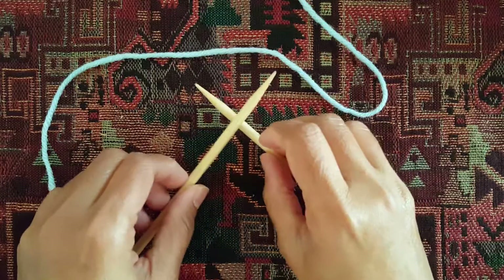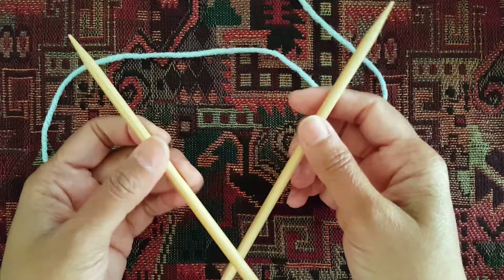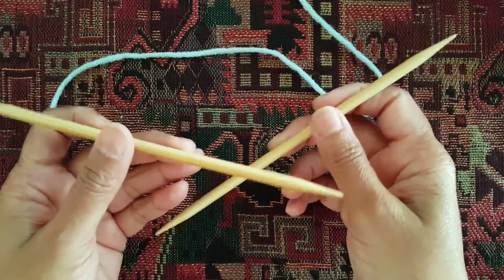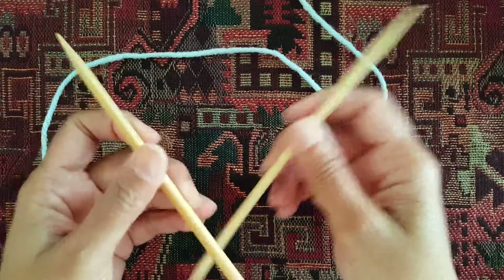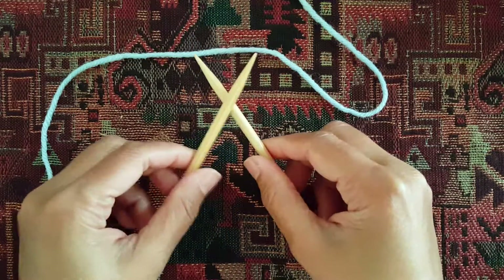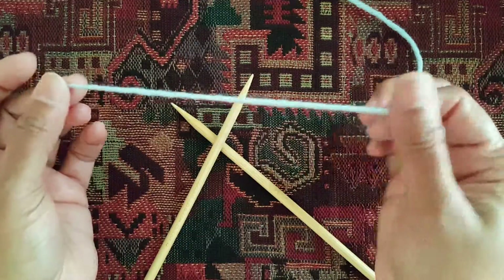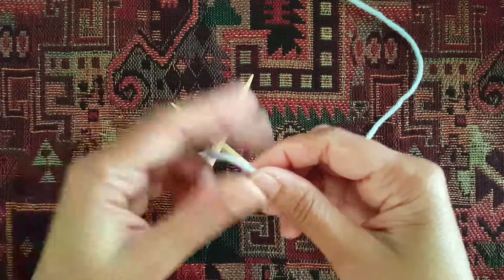In this video, I'm going to show you how to cast on stitches. For this demonstration, I'm using size 9 double-pointed needles, just because they're short and easier to demonstrate on. But you would use whatever needles you require for your project. This is just regular acrylic yarn that I'm using here.